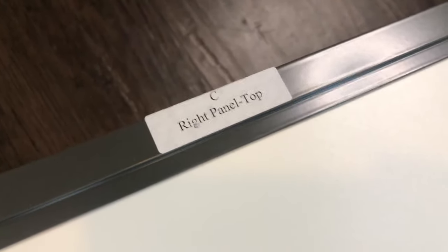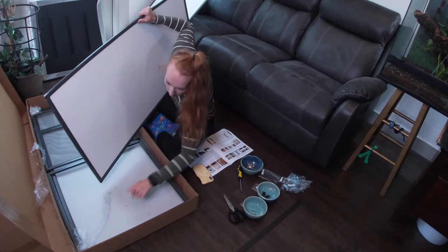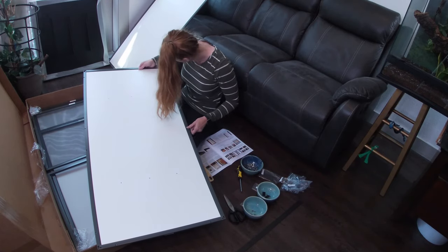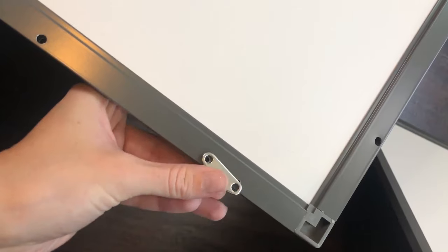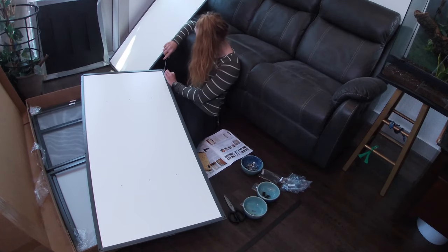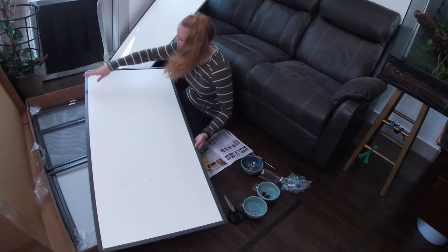Next, find right panel C, flip it over, and attach just one single keeper towards the bottom using the same grouping of two holes. Again, make sure the keeper is pointing upward — not the way I initially showed. Tighten with screws from the bag, but not too tight. Once done, put that panel aside.